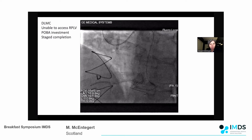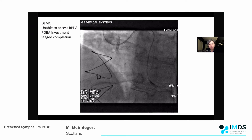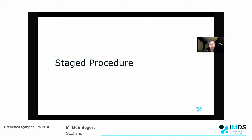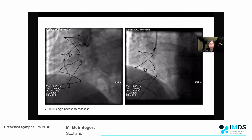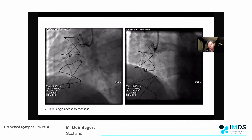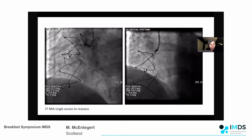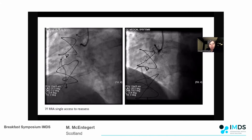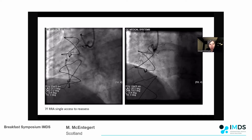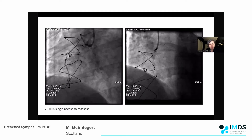I decided to quickly try crossing using a dual lumen microcatheter, but that was unsuccessful. It had been a long procedure, so I decided to perform balloon dilatation as an investment and bring the patient back for staged completion to secure the bifurcation. There was an obvious delay with COVID, so when he came back I started with single access just to see how the vessel looked. The vessel had modified a lot - there was much more anterograde filling with a big complex of bridging collaterals, and the target was much more proximal than we would have accessed if we'd continued in the first case.